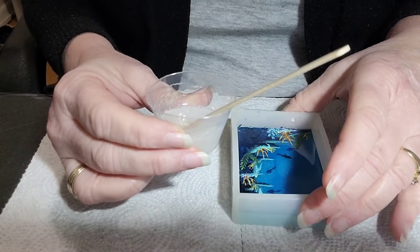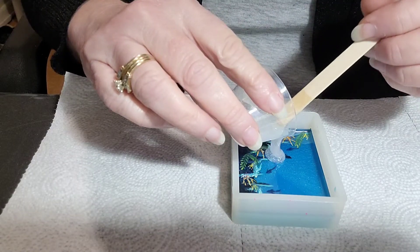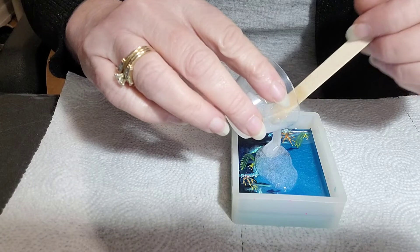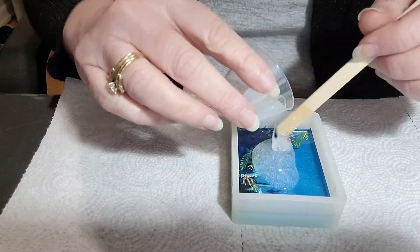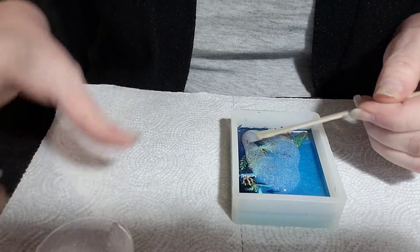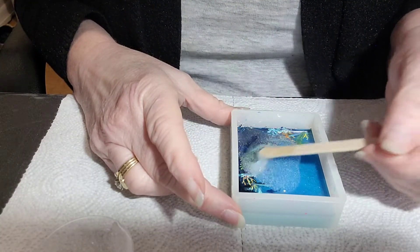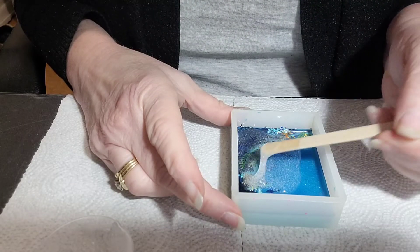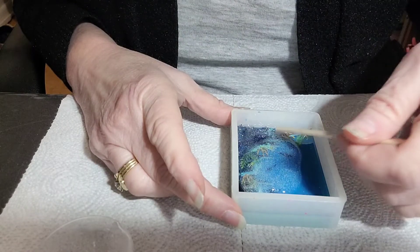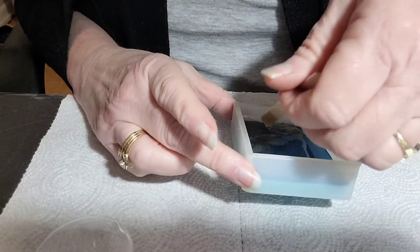So we're learning together. I'm going to pour this in here — I'm just doing a thin layer. I've got a little extra left over, but I can use that on something else. I'm using my popsicle stick to very carefully spread this out. When I do my layers, I don't like to get the layers too thick in between.